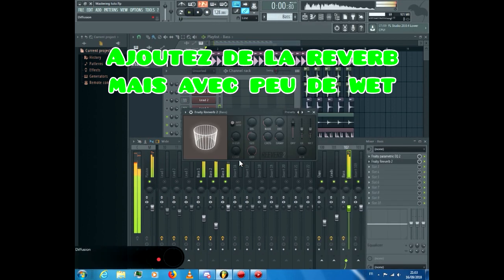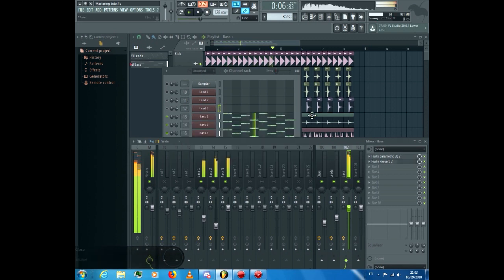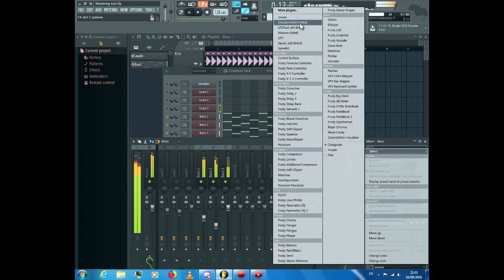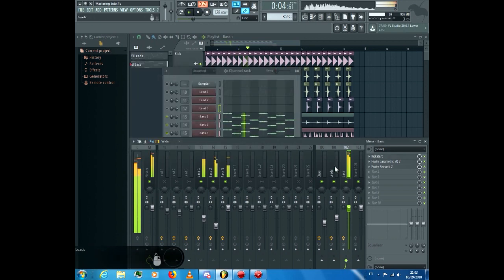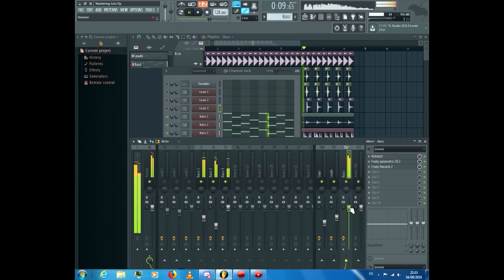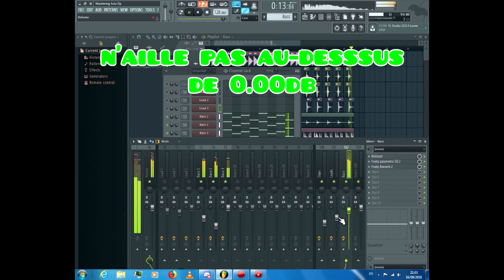Add a new EQ, boost the low ends, and remove the high ends. Add a reverb with not too much weight, and a sidechain. Be careful that the sound doesn't go over 0.00 dB.